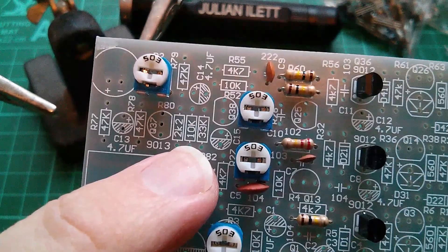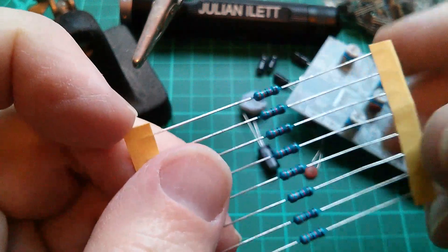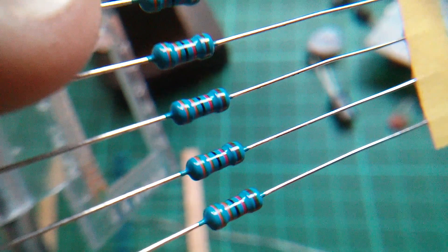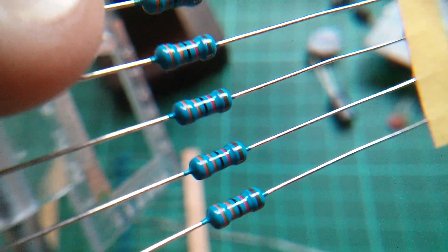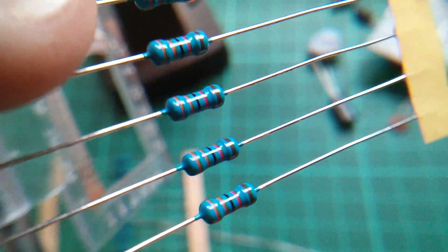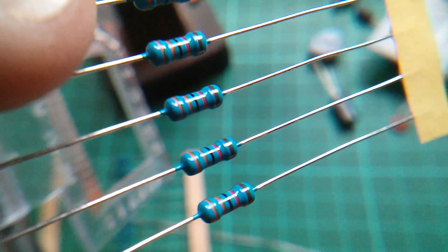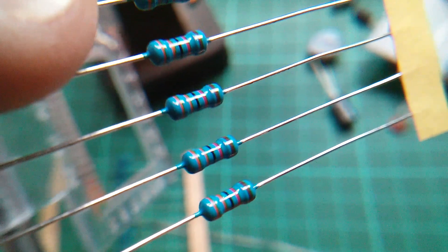I want that 33k resistor, and I've just spotted that the 33k are these four-band resistors. I really don't like four-band resistors. Left to right it's orange, orange, black - that's 3, 3, 0 - and then red is the multiplier, adding two more zeros, making 33,000 or 33k. The brown on the right is the 1% tolerance band. But these four-band resistors can be very confusing because you can easily read them the other way around - it could be brown, red, black - just confusing.